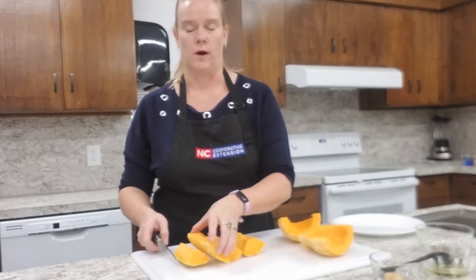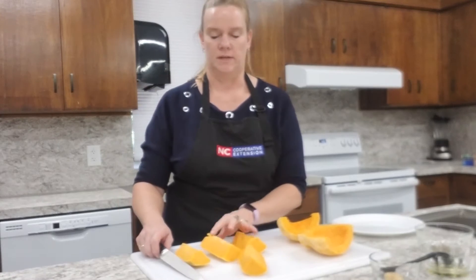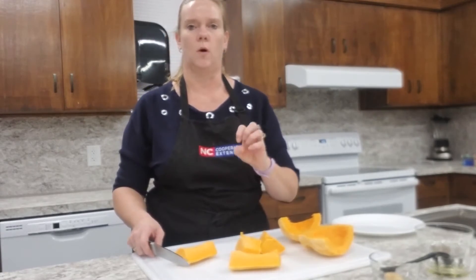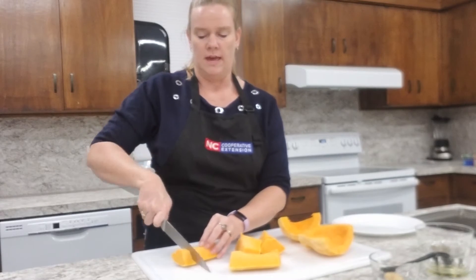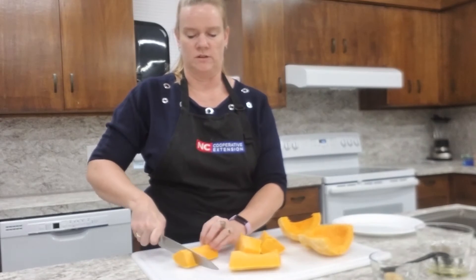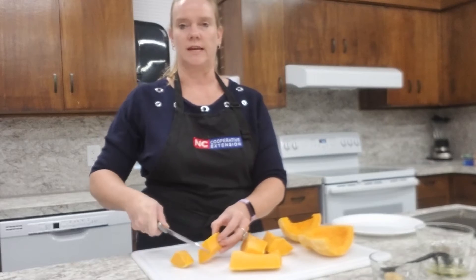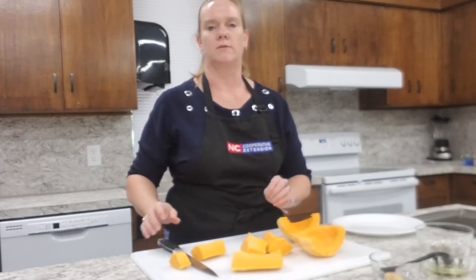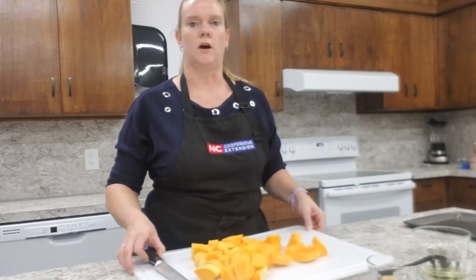This is the neck of our squash and we've sliced it lengthwise. Now we're going to slice it into small pieces and dices. Remember your knife safety skills — hold your hands in a bear claw and use your rocking motion to slice through. Then we slice this lengthwise and make small slices so we have our squash all diced and cut up.